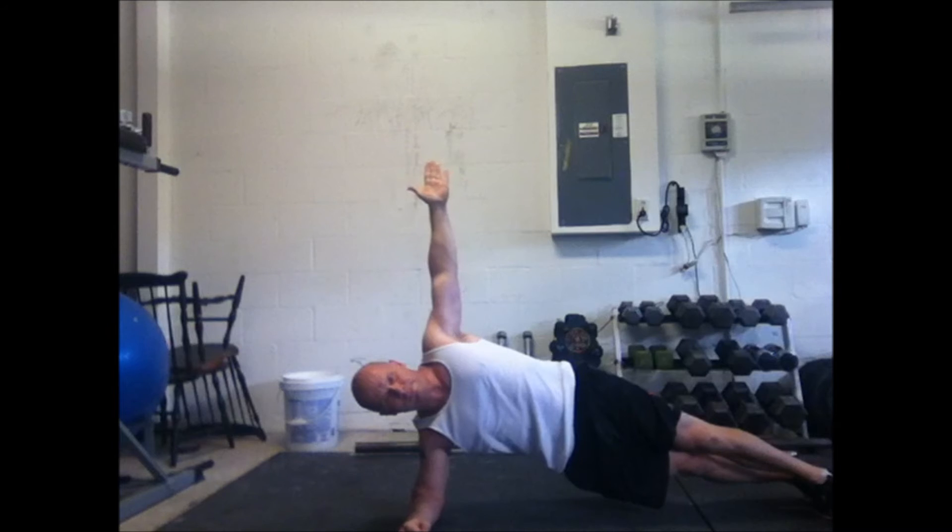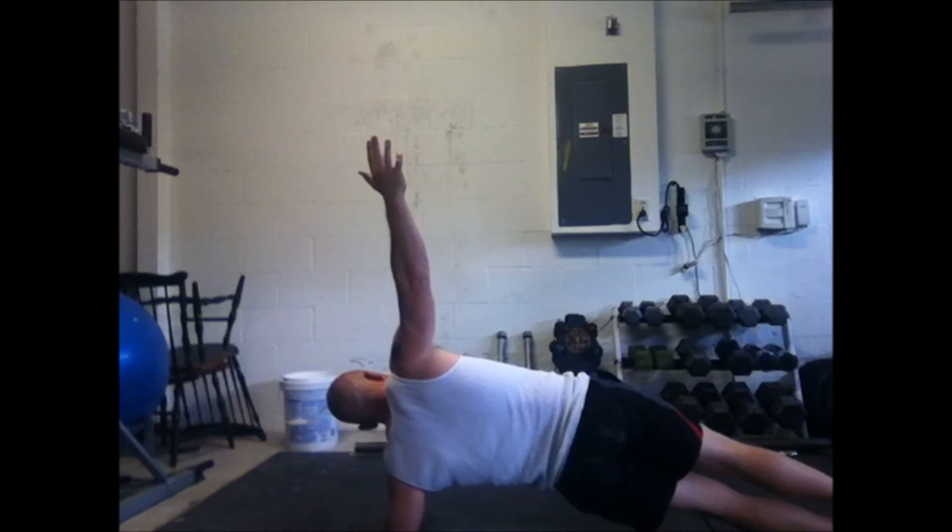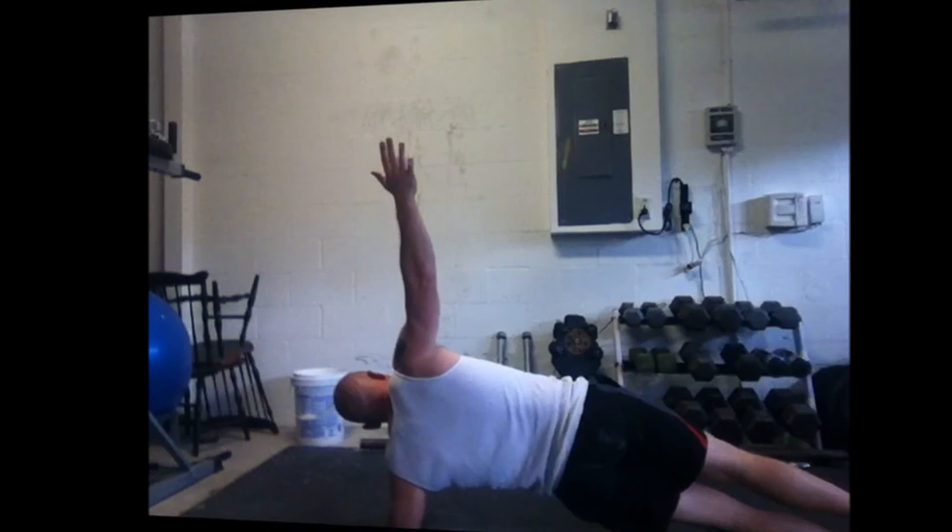Next is the side plank, working that bottom oblique — it's contracting, trying to hold you up. Do both sides. Of course, if you're already doing a good workout with compound movements, you're already working these body parts, but this is a little extra work to build up a sweat.